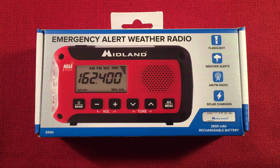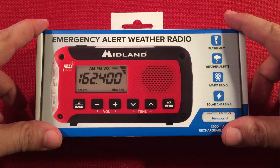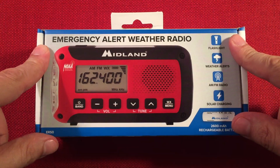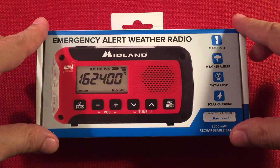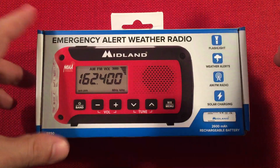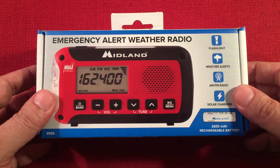In front of us we have the Midland ER-50. This is an emergency alert weather radio with AM and FM as well. I bought this off eBay for a total of $40. I'll have links down in the comments section and video description for you guys. Also, when it becomes available on Amazon, those links will be there as well. Pretty neat radio — it replaces the ER-210. So let's get to it.